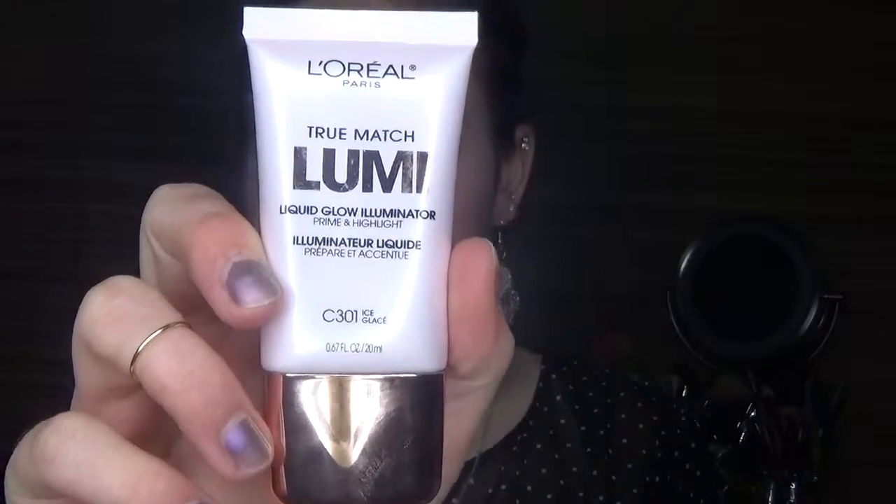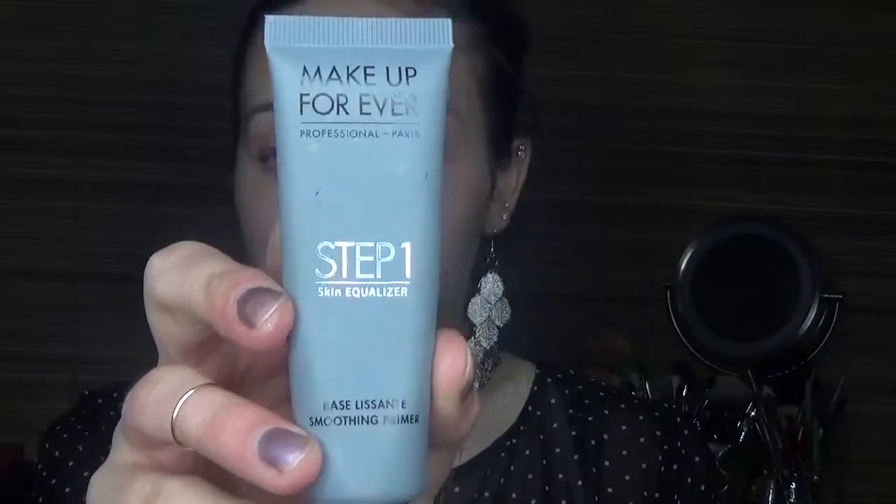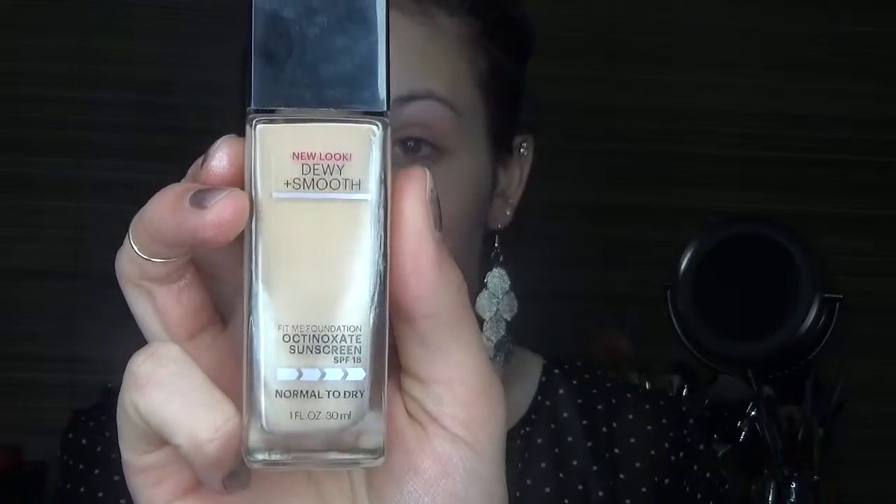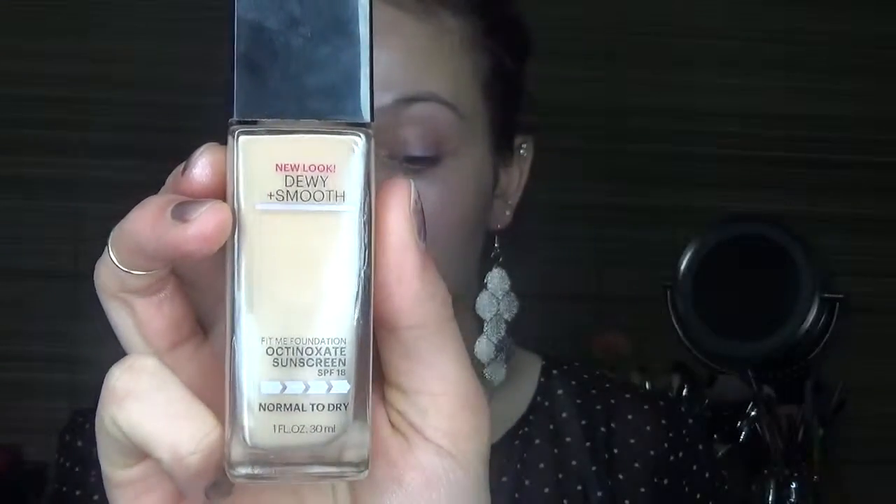To get started, I'm going to be using the L'Oreal True Match Lumi as my primer. I really like this because it gives a really nice glow into the foundation. Next I'm taking this Makeup Forever Step One Skin Equalizer — the smoothing one — and I'm just putting that in all the places I normally get crazy: around my mouth, next to my smile lines, and on my forehead. Then I'm taking the Maybelline Dewy Foundation and applying that with a beauty blender all over my face.